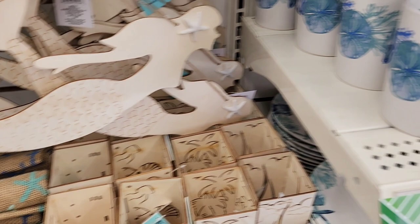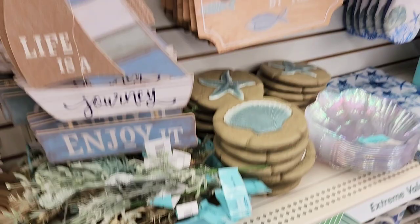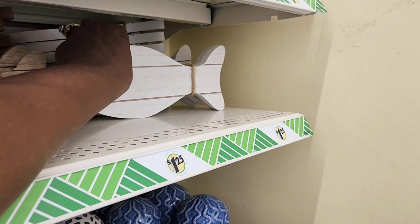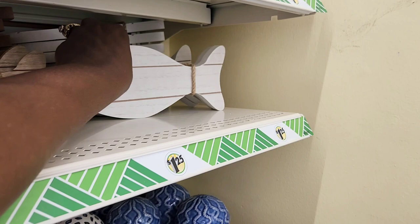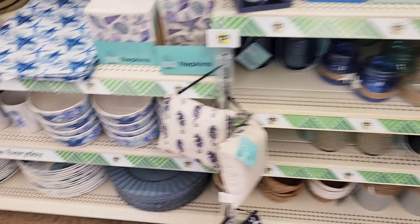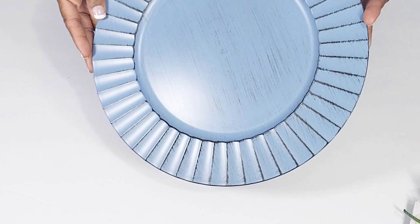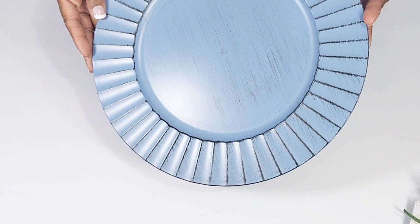They also put out some burlap fabric, nice cups and dishes for the season. I really like these wood fishes — they're so cute and come in two different colors. I definitely picked those up. And this charger right here was a must-have — look how beautiful it is. I can't believe it's a dollar and twenty-five cents. I'm jumping into the first DIY using that charger.